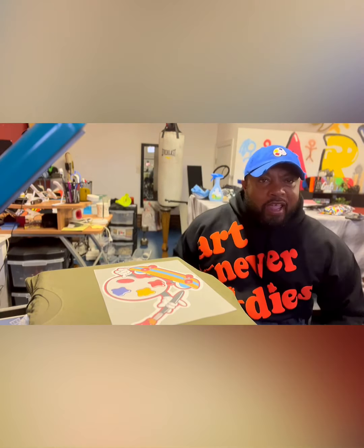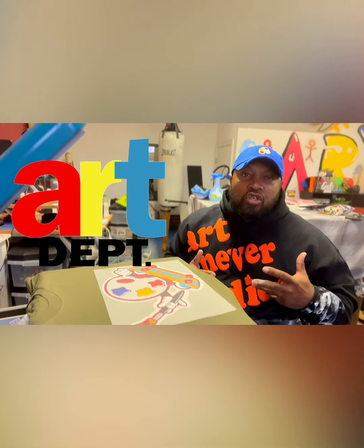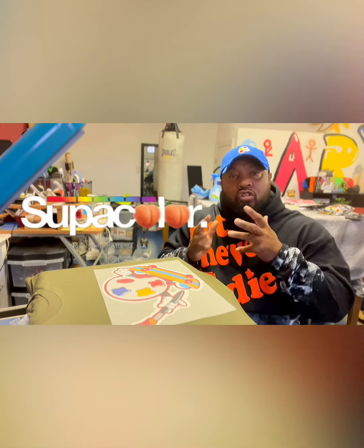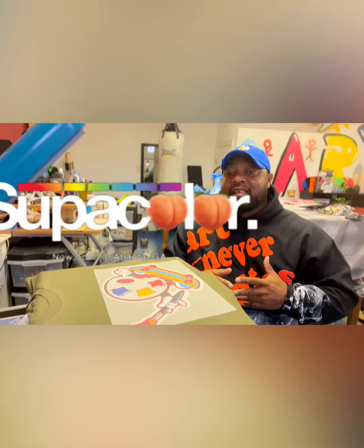What's up, it's your boy Greg, Like-Minded Bozeman. Hey, welcome back to the Art Department. I just wanted to shoot a little something short right here because people been asking me about the super color, and they wanted to see me press it on here once again.